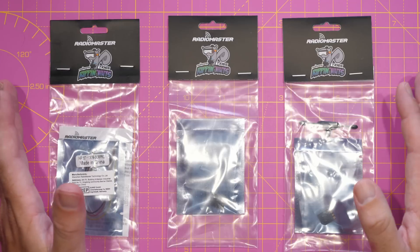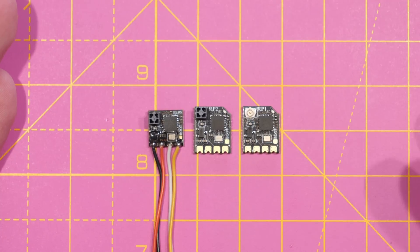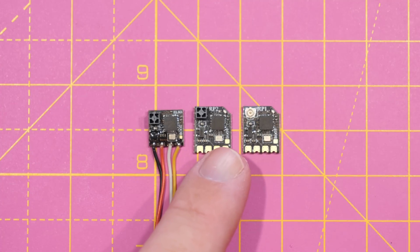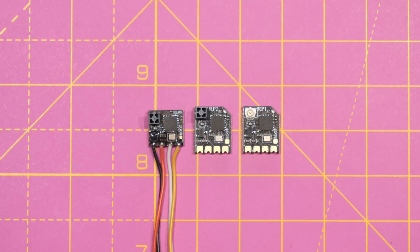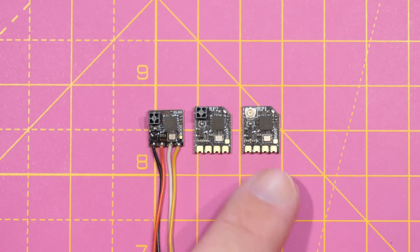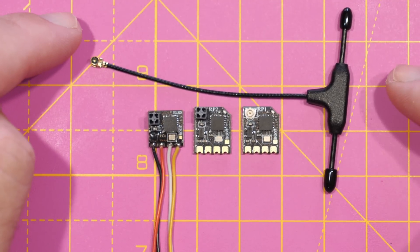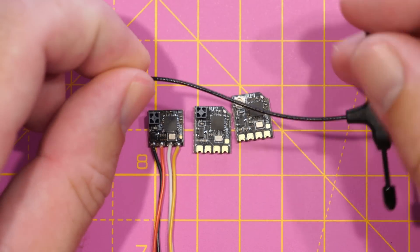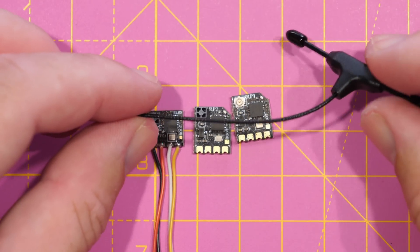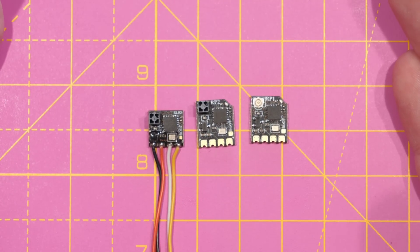Let's get them unpackaged and take a closer look on the bench, then we'll get them under the microscope. We have the RP1 on the right, the RP2, and the older EP2 style receiver on the left. The EP2 was based off a similar design from Happy Model; however, these new RP receivers are a completely new design from Radiomaster. They have much larger castellated pads, a new PCB layout that helps dissipate heat, and depending on the version you choose, either a built-in antenna or an external antenna on the RP1, which Radiomaster say they've also upgraded.